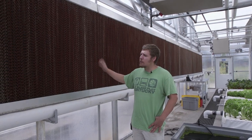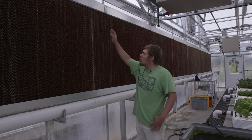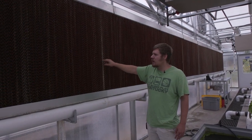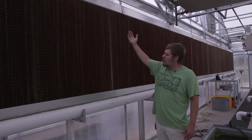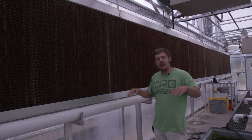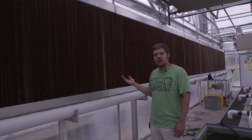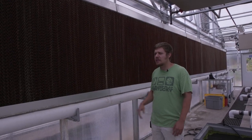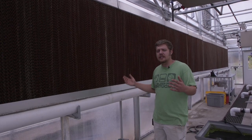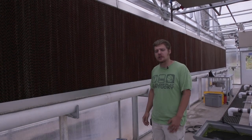This is our evaporative cooling wall, also known as a swamp cooler or wet wall. Basically, water travels down this corrugated paper-like material made out of a certain type of tree. As air flows through it, it evaporates the water, cools down the air, and keeps our greenhouse at a nice cool temperature for our plants. This is only effective in low-humidity environments — the higher the humidity, the less effective these are. But in a place like Texas or here in Colorado, it works great as a cheap way of cooling this greenhouse.